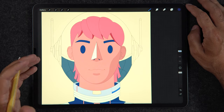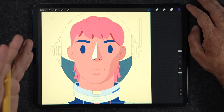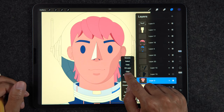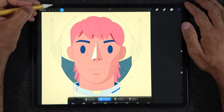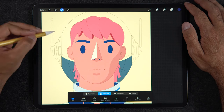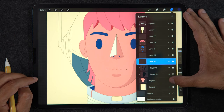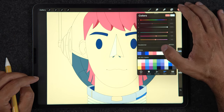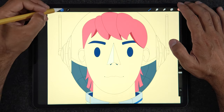Number three is painting with a selection fill. I'm going to turn off alpha lock, go back to a new layer, use the selection tool set to freehand, turn off the skin layer, and make sure I have the correct color ready.